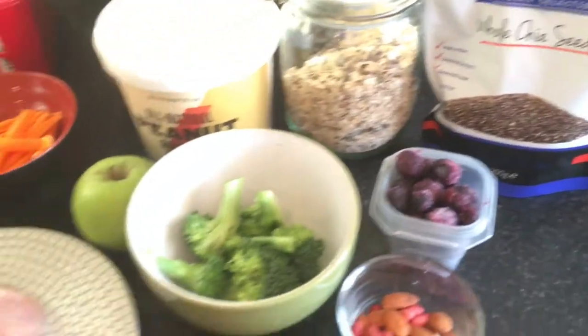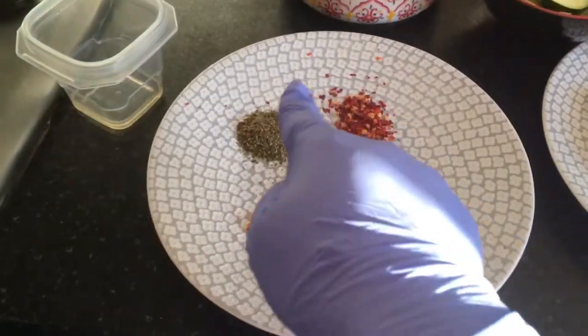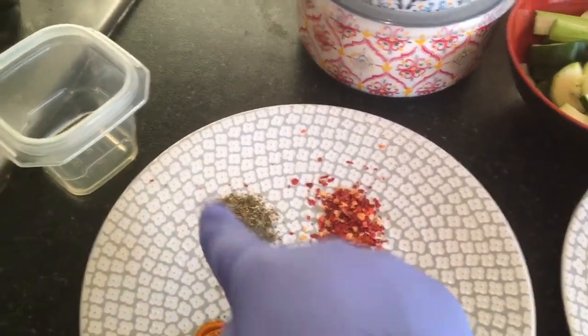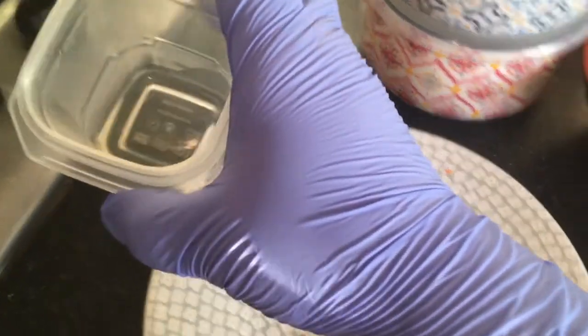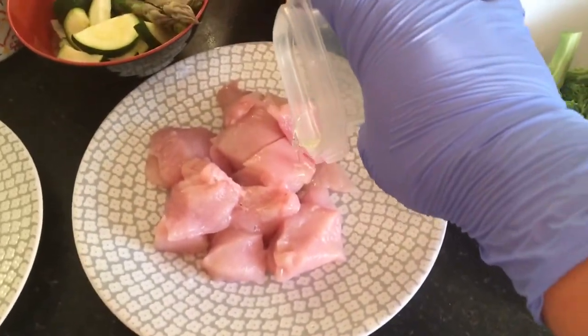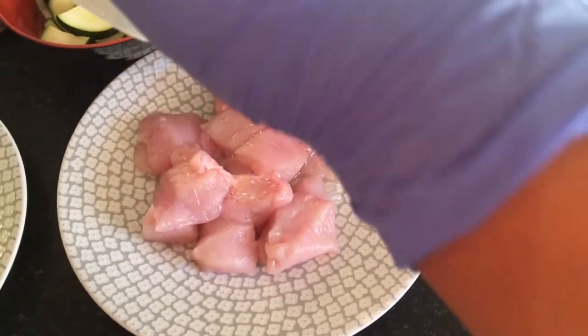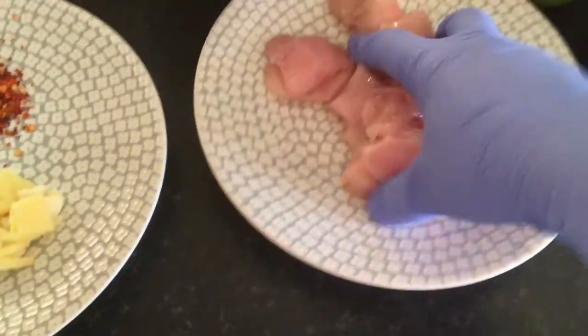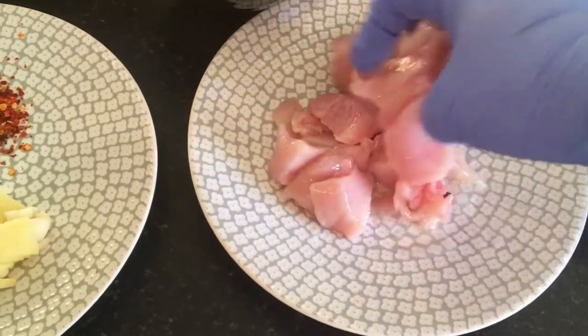Now let's start by firstly marinating our chicken breasts. I've got some spices and herbs, ginger and garlic, and some olive oil. Firstly put a slight amount of olive oil on the chicken breast and mix the chicken breast with the olive oil.